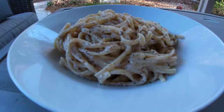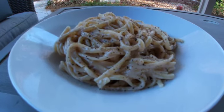Hi everybody and welcome back to Park Sand Pizza. In this video we're going to do a review of Trader Joe's Cacio e Pepe Pasta Sauce.